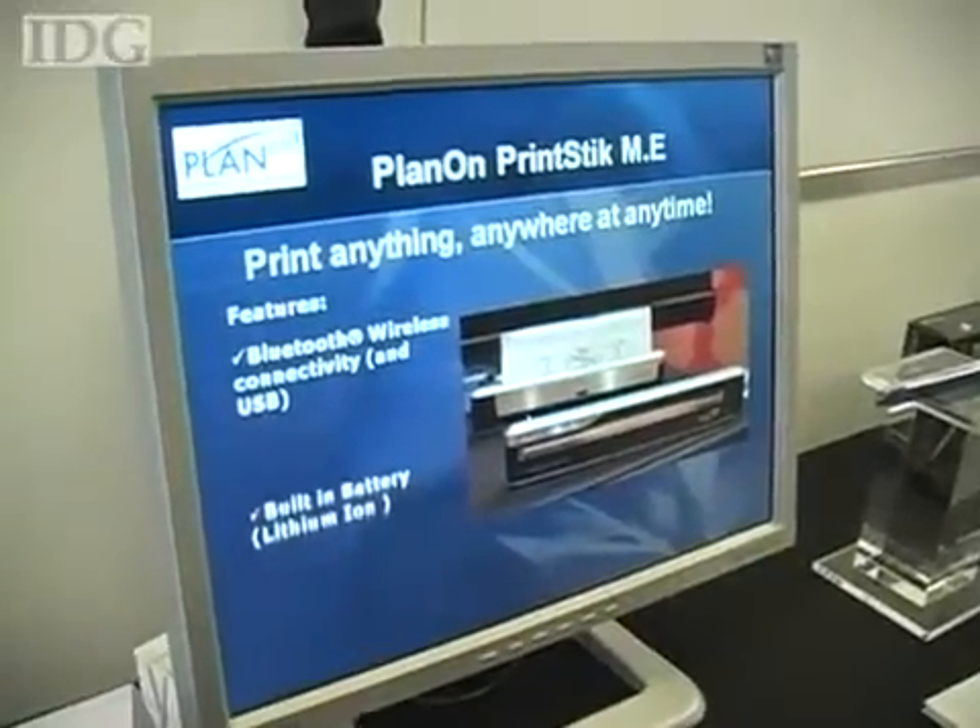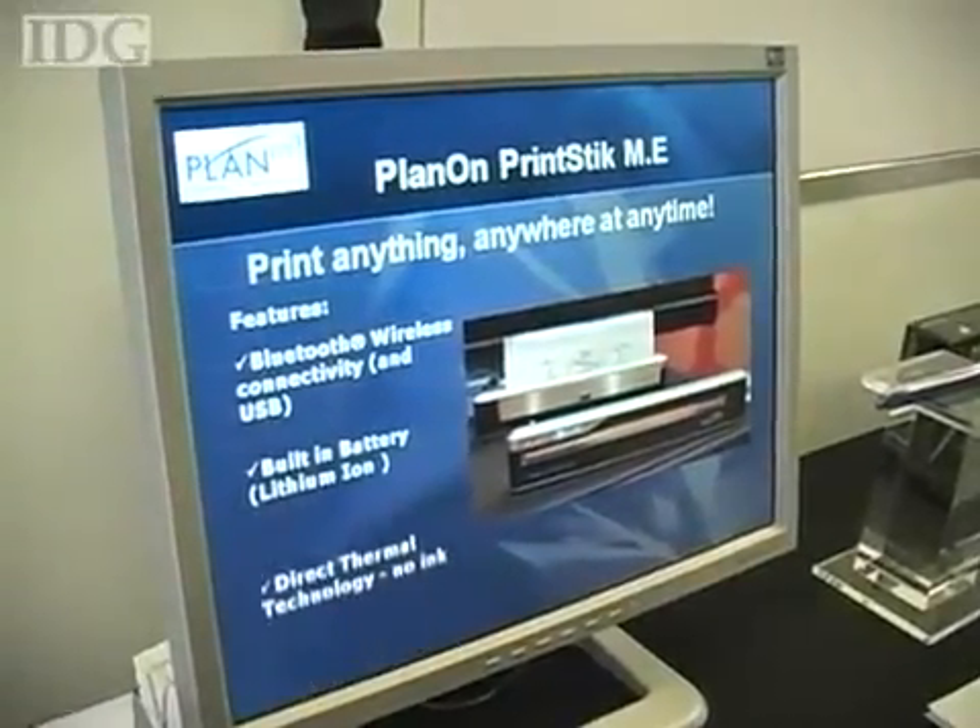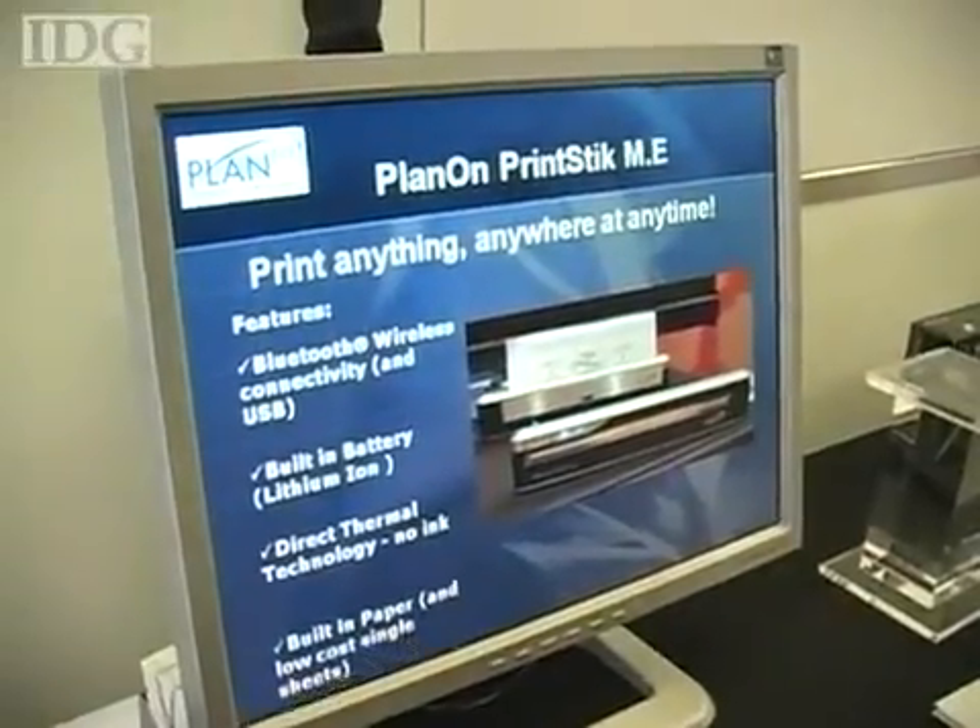Some of the other advantages versus an inkjet printer, besides the size, would be there's no ink, so there's no leakage, and it's not susceptible to environment and temperature changes. But Singh did admit that the black and white text will only last for about four or five years, or only for a year and a half in direct sunlight.